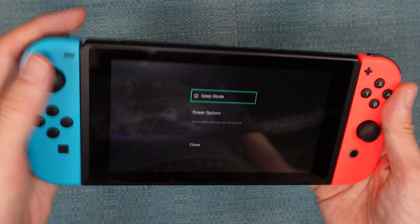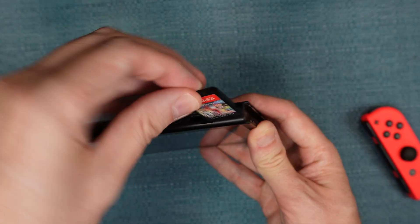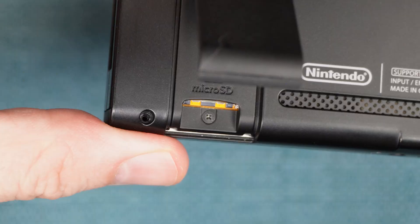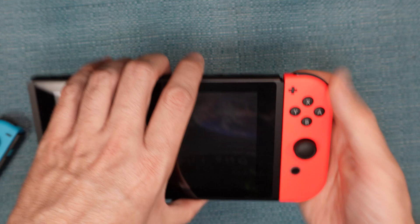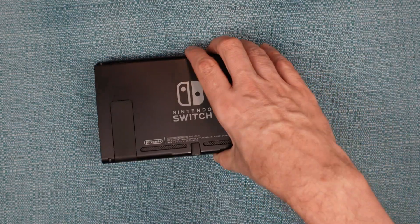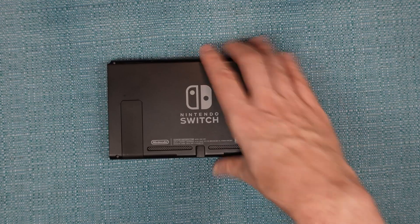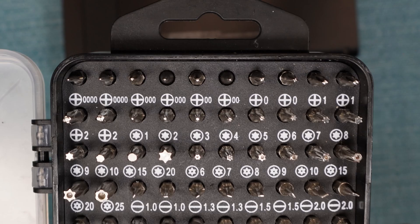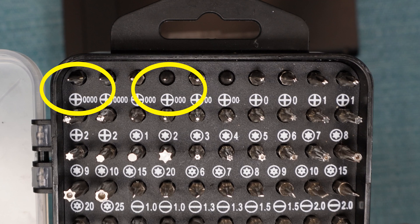First, you'll want to turn off your Nintendo Switch, remove any game that's in the cartridge slot, remove any SD card that's in the SD card slot, remove the Joy-Cons, and set the switch face down on a soft surface so that you don't scratch the screen. You will need to have a tri-wing screwdriver, preferably size 0. You will also need a Phillips size 0000 and 000.